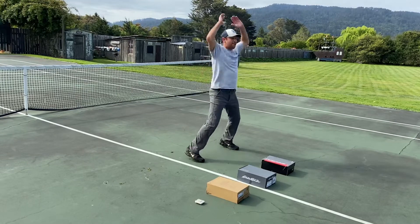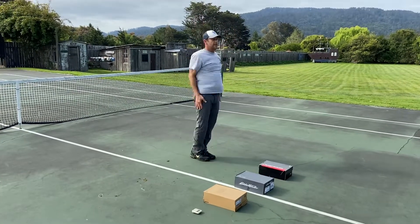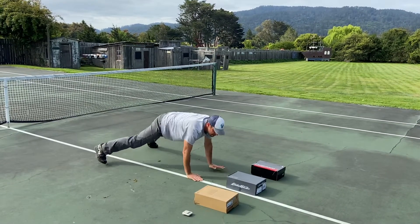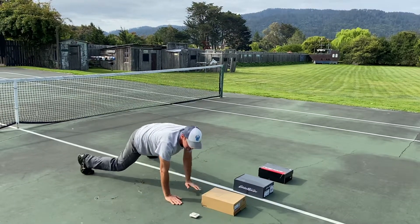Then you get up and you're gonna do five more — one, two, three, four, five — and then we'll go back down and tap: right tap, left tap, right tap, left tap, right tap, left tap.